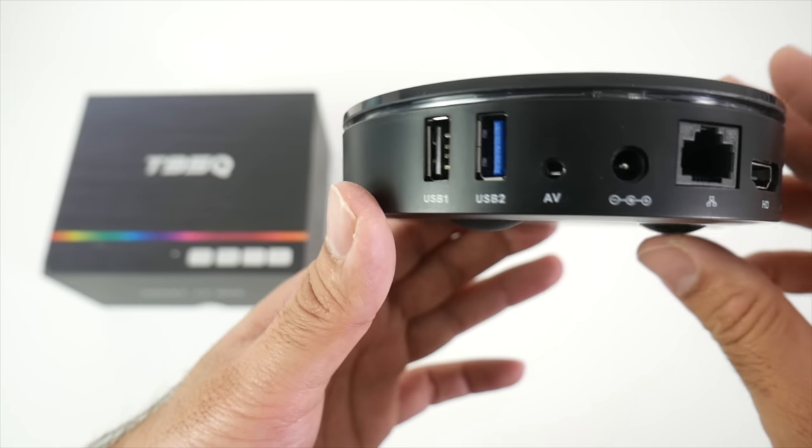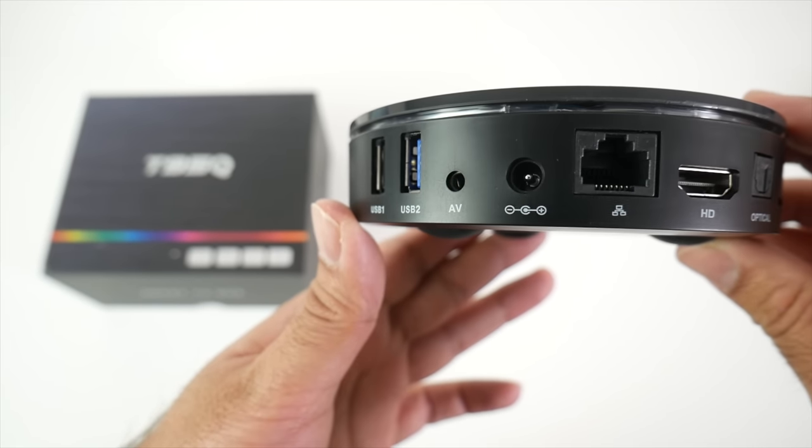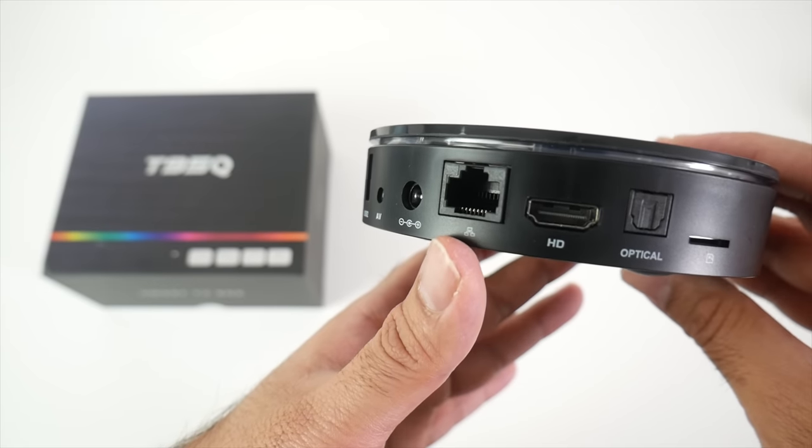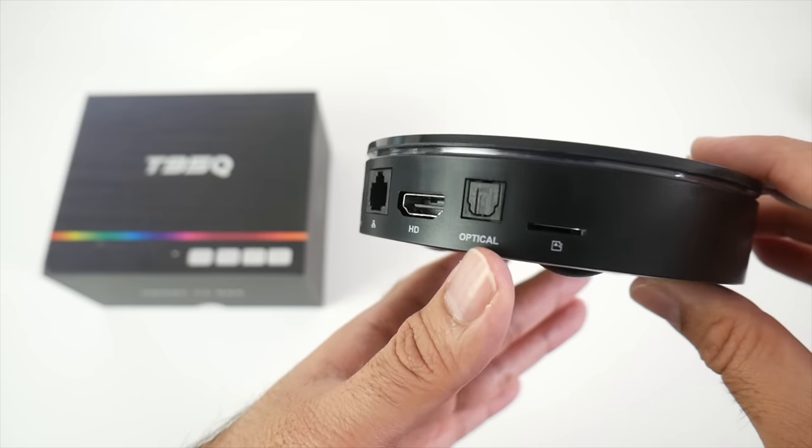If we have a look at the ports, we have USB 2, USB 3, an AV port, a power socket, 100MB LAN port, HDMI out, optical out and a micro SD card slot.